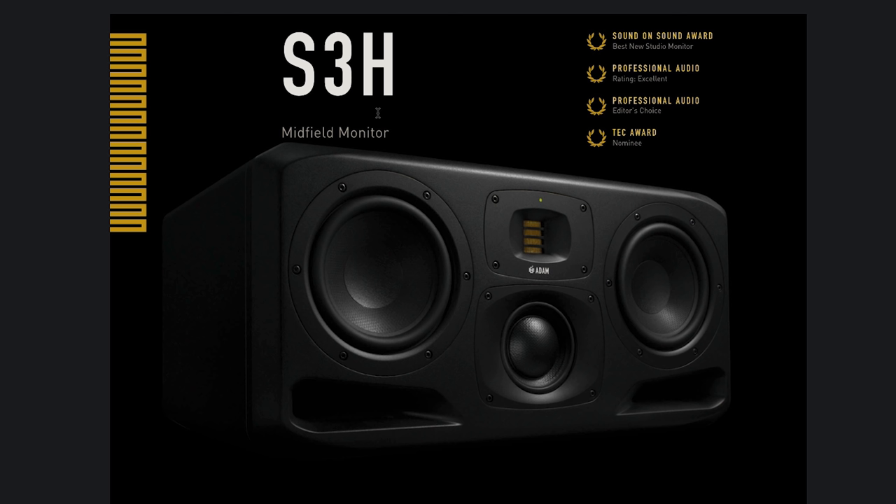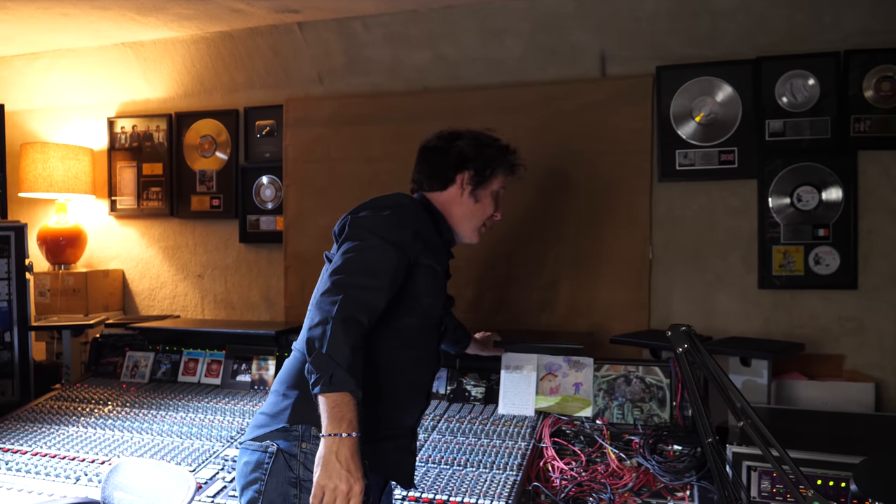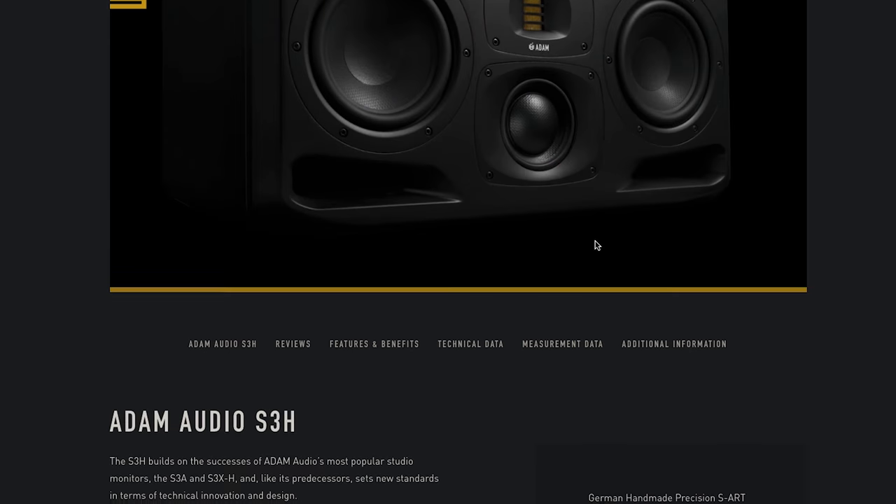So this is it. Midfield monitor. We've got isopucks, so they'll be decoupled. Everybody's always like, they need to be decoupled. Bearing in mind that this is actually a plinth with a rubber mat on it. We've got stands. We'll work it out. I'm pretty excited. I have not heard these. And there's going to be no other speakers up there, so we're just going to use them. Let's find out a little bit more about them.